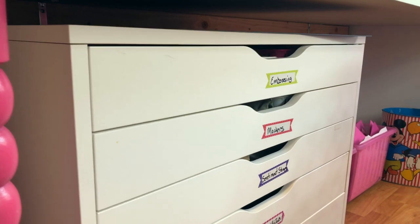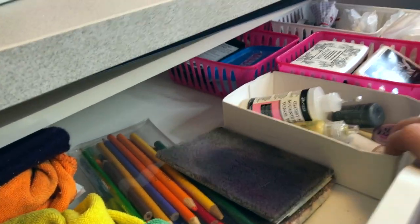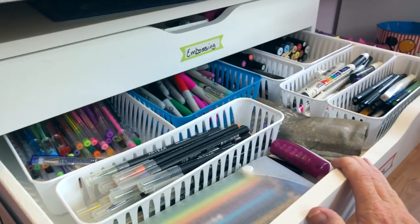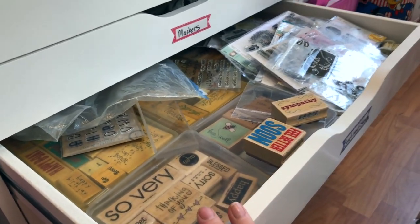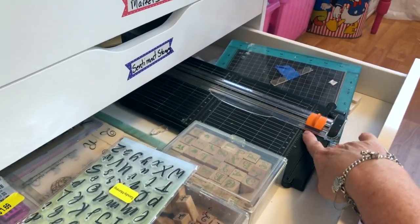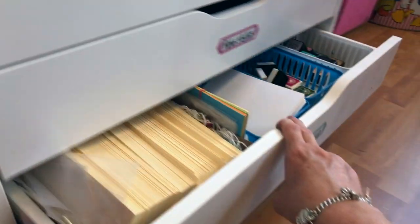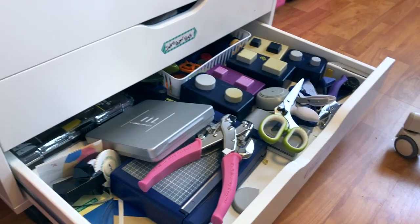This is my Alex unit that I've had forever. The labels came from Dollar Tree. Inside, this one has embossing stuff — this is actually a Chexx box and the others are Dollar Tree bins. This drawer has markers and pens in it. This drawer has sentiment stamps in it, both wood and clear. This one has my alphabet stamps and my big tools like my paper cutter, my stamp positioner, and my envelope maker — big tools that I use a lot. And this one has inks and tags in it, and this one has punches and stuff.